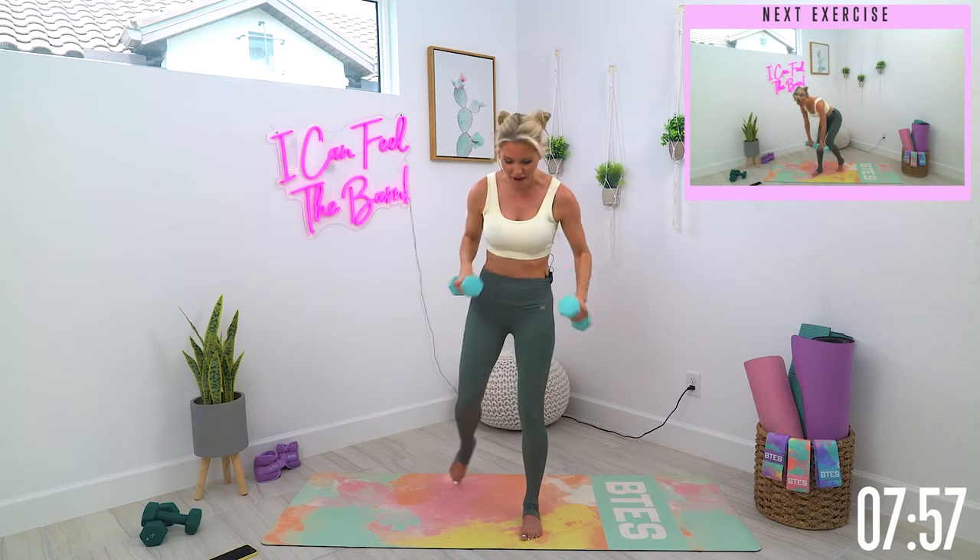You have got 10 seconds left on this side. Let's keep it going. Push down into the ground, tuck those hips underneath. Smile with every single rep that you are doing right now — you are getting better, you are getting stronger. Here we go and squeeze.